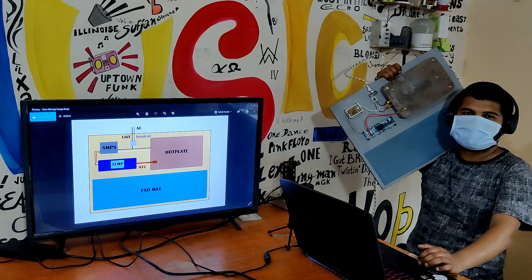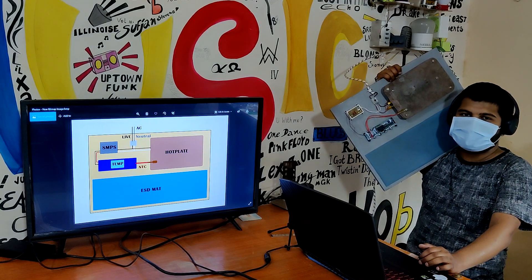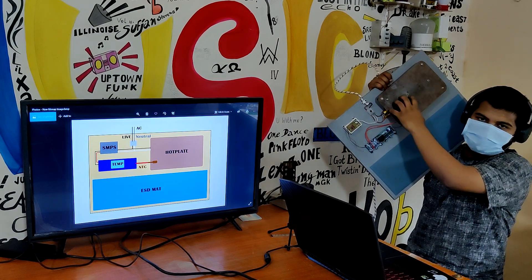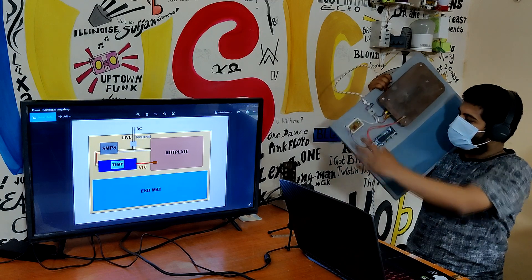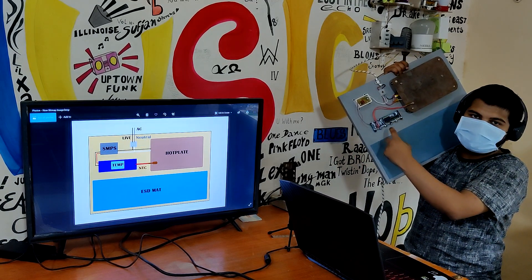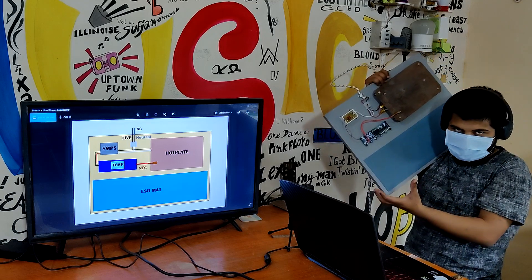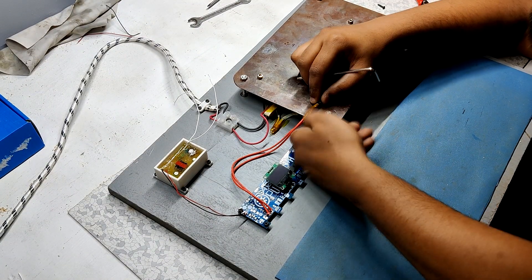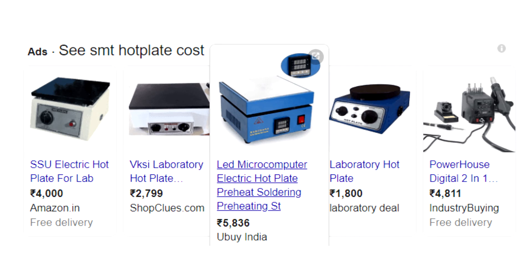Hey everyone, what's up? So this is my SMT hot plate reflow oven made from a cloth iron element screwed onto a copper plate. This whole structure is powered by AC and I've added an NTC to measure its temperature. The goal for making this DIY SMT reflow was simple — it's easy and cheaper to make a working SMT reflow hot plate instead of buying a proper hot plate.